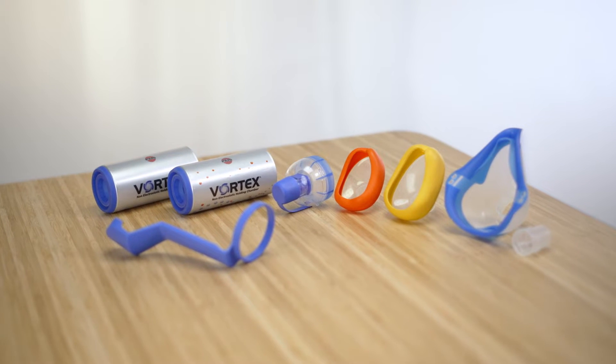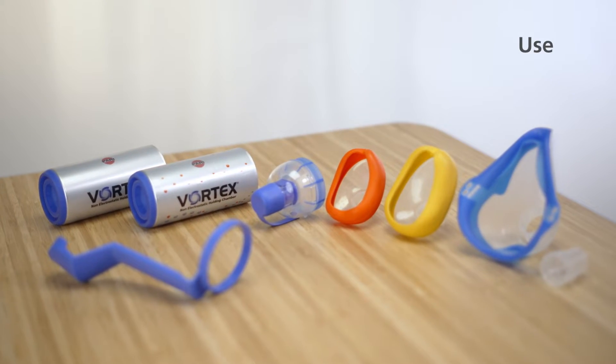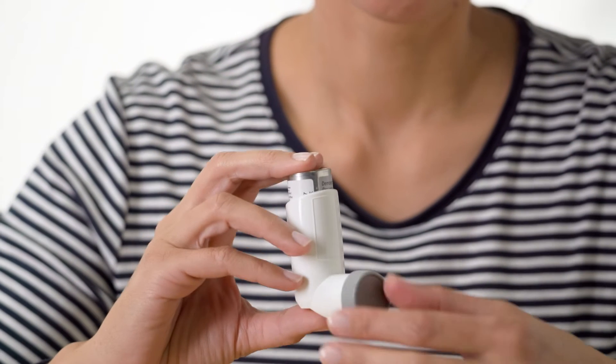To ensure reliable metering and very good aerosol performance, we recommend the following steps. Wash your hands thoroughly before each inhalation session. Shake the metered dose inhaler and pull off the cap.